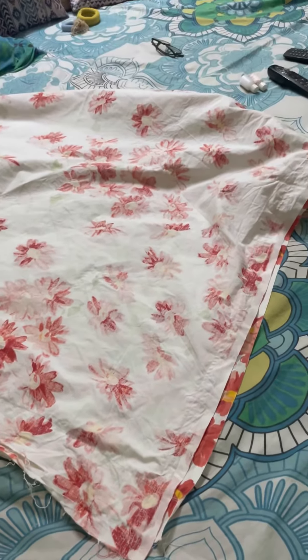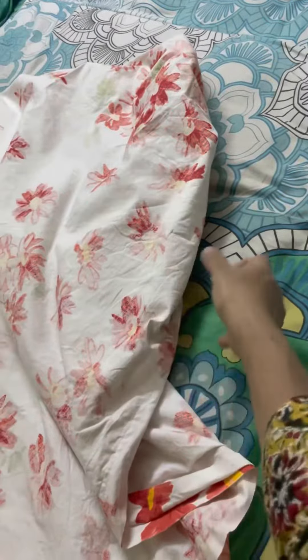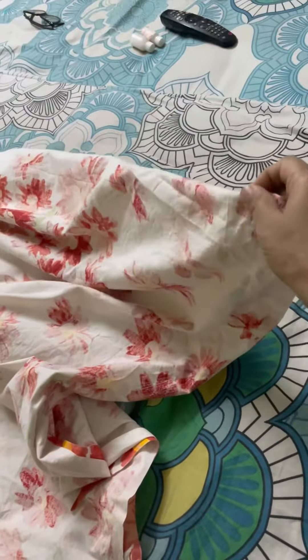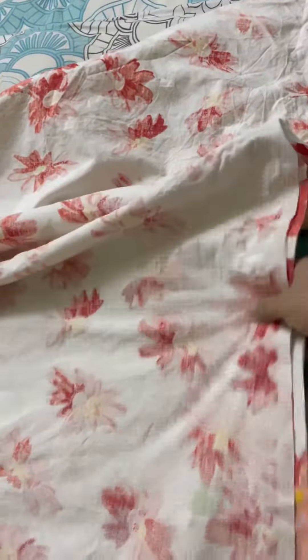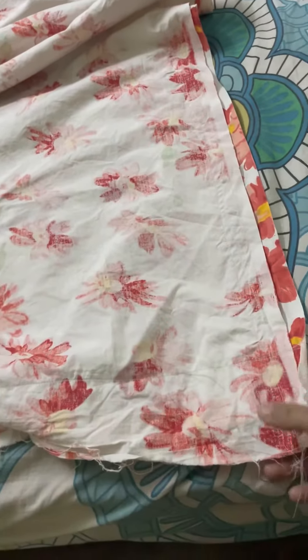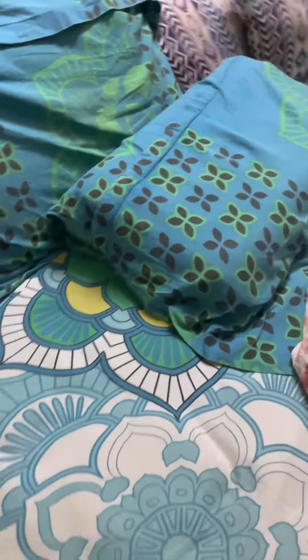So that is how I stitched it. I have folded a double bed sheet. So you have a fold on one side, that's how you see it, and then you have three sides open. So I have stitched the two sides — that's one side, this is the corner, and this is one side, and the other side is obviously kept open to slip in. So that's the open side.